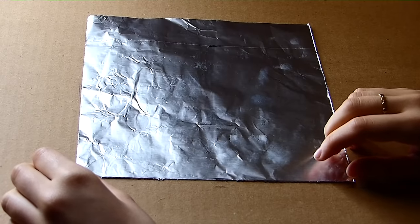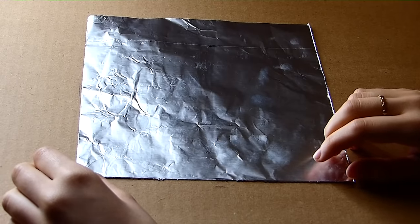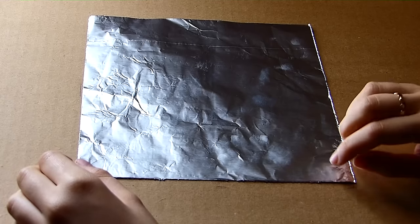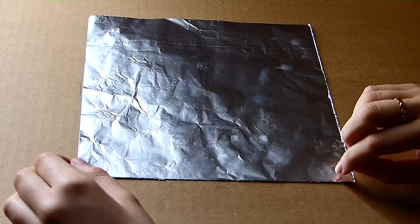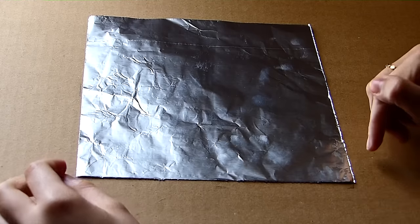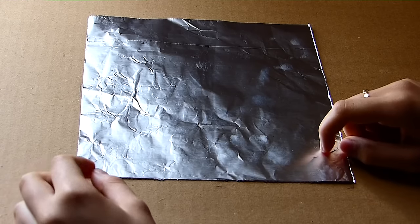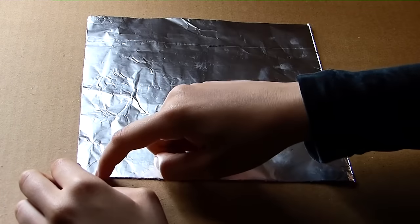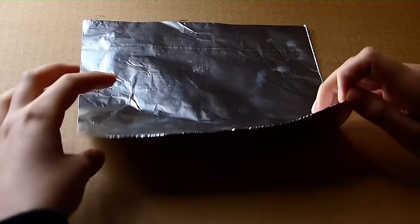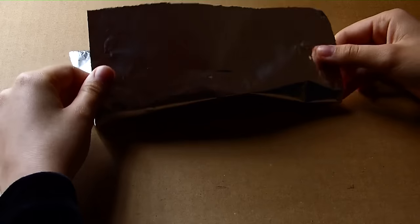I'm going to be making an aluminum boat and I'm going to do my best to go through each step slowly so that you can follow at home and make one yourselves. We're starting with a piece of aluminum foil that is 20 centimeters by 20 centimeters, and the first thing we're going to do is fold this piece in half.